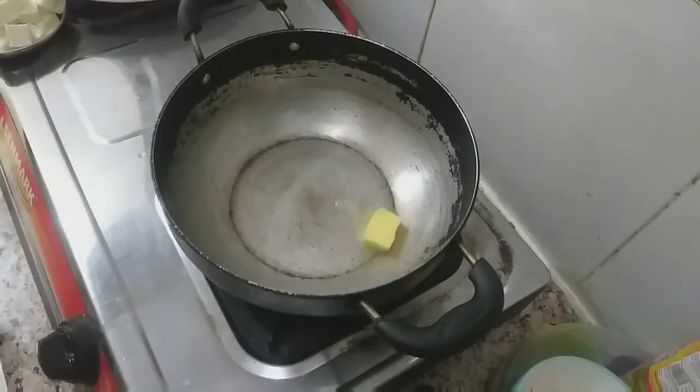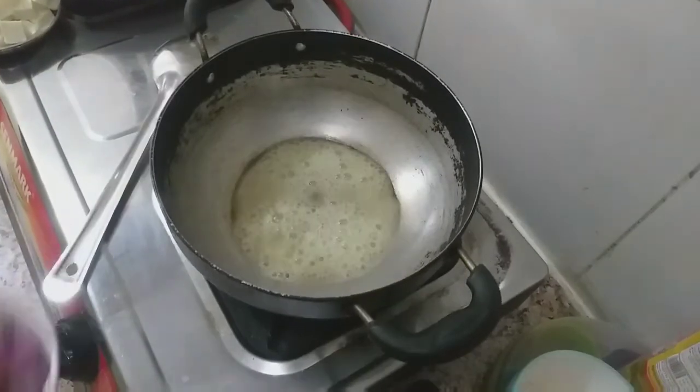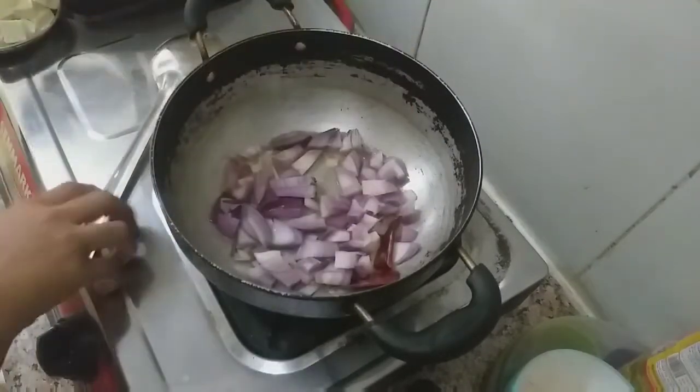Let's start by cooking a little bit of butter. Then let's cook a little bit of onion.